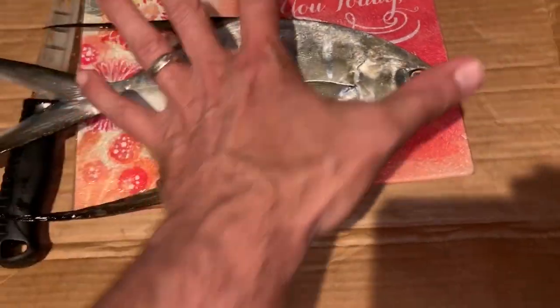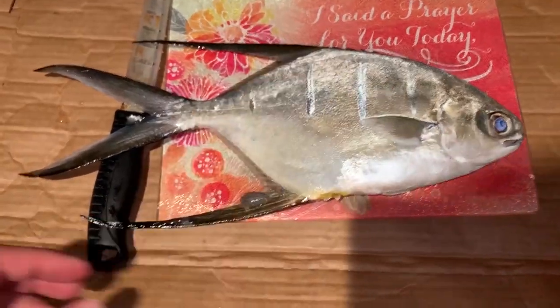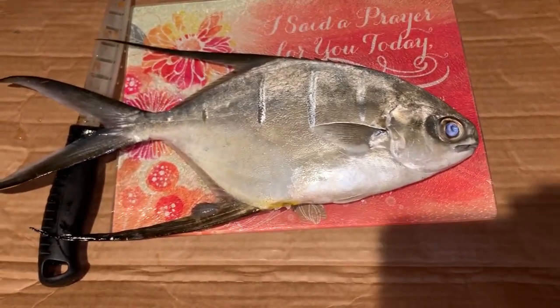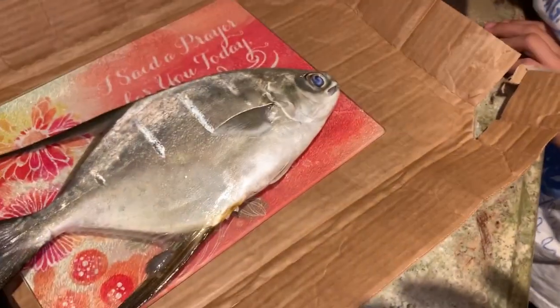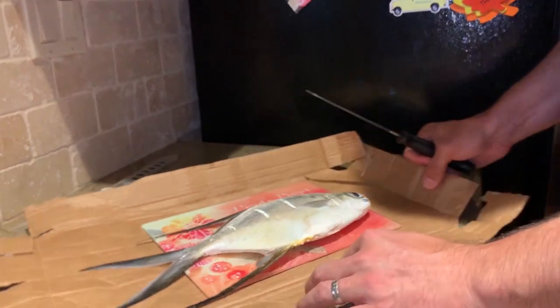But if they're any smaller than this — this guy is about 11 inches to the fork of the tail — the fillets really don't have a whole lot of meat on them. So they're probably not worth it unless you get a whole bunch of them. Congratulations on your palmetto, Lorenzo. It's a nice fish. So now what we're going to do is fillet this bad boy.